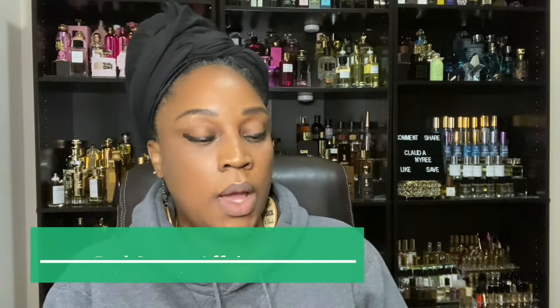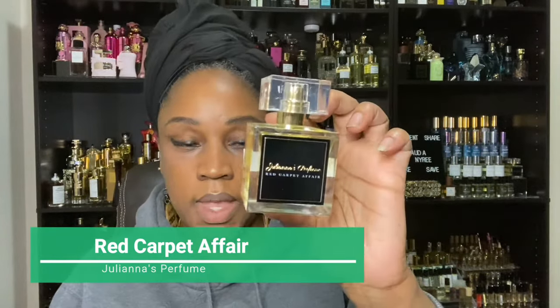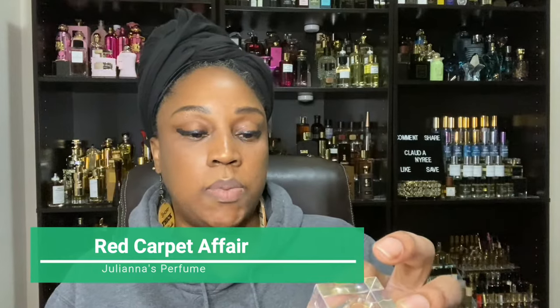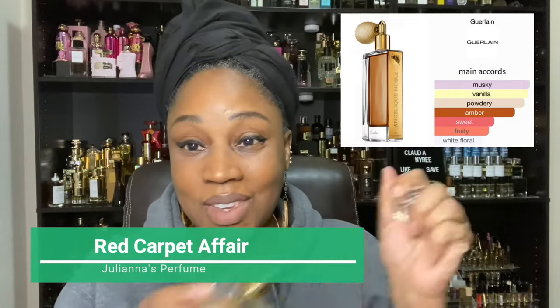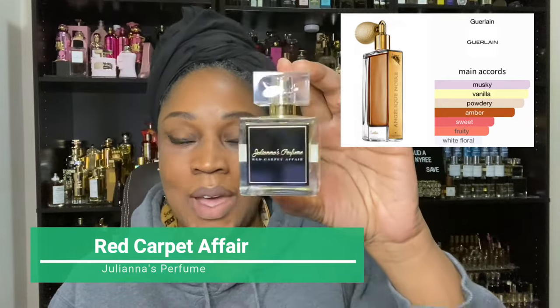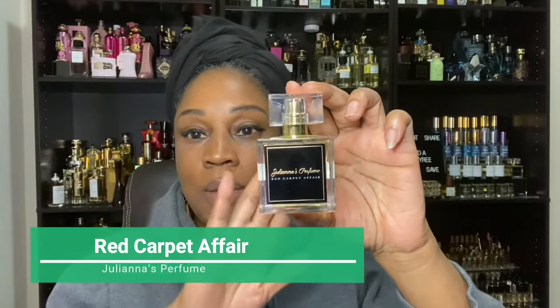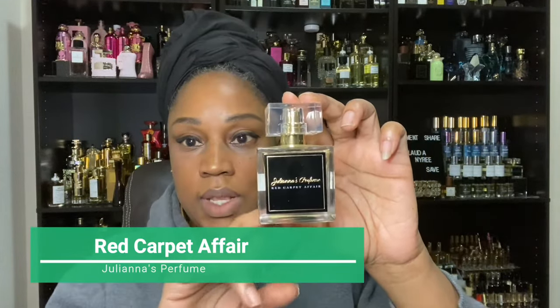Another honorable mention that I have is a beautiful fragrance. It's by Joanna's Perfume, and it is Red Carpet Affair. Red Carpet Affair is another great floral because it is inspired by Angélique Noir by Guerlain. This one is amazing, I love this one. When I find the notes I'll list them, but this is another honorable mention if you're looking for a fragrance that is inspired by. Go get this one here.